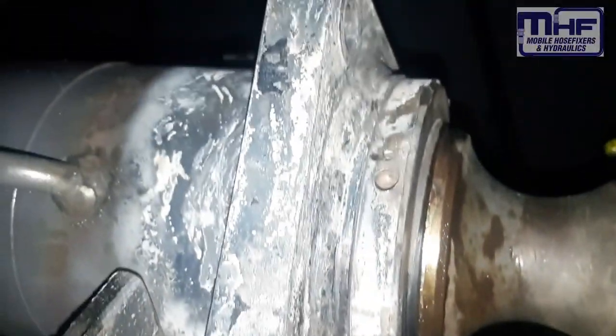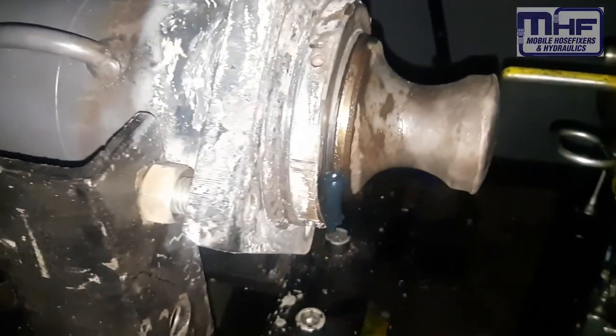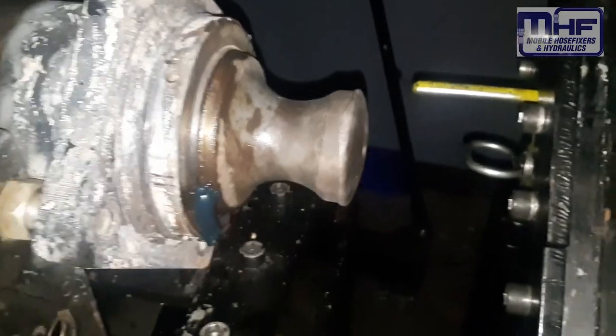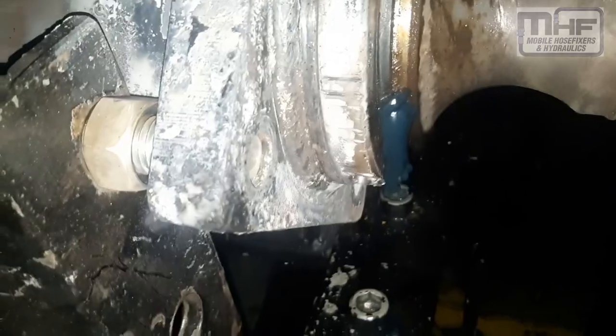So we'll let that cool right down now, overnight, and give it a go in the morning. If there was any loctite, we should have killed it — generally you can tell when there's loctite because it starts to smoke and burn and sputter out.